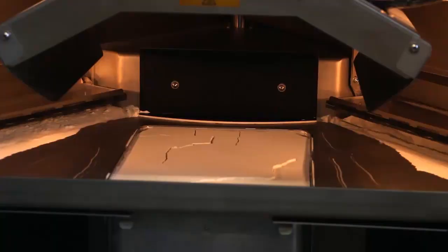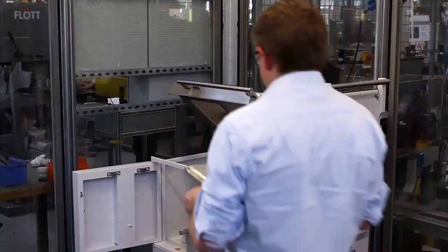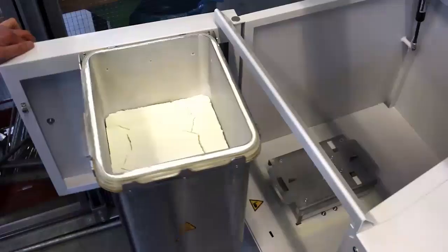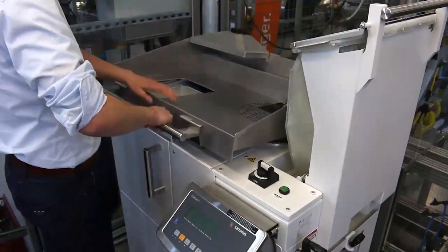Now the print job is finished — 630 parts are printed. This print job took 11 hours, and now we are going to unpack the print job, where we are separating the printed parts from the powder.